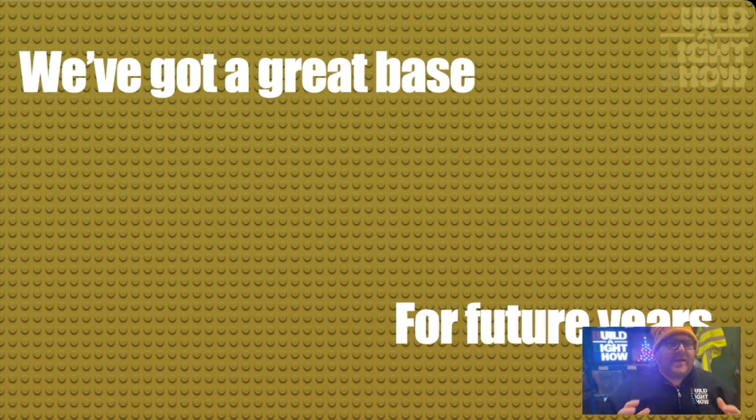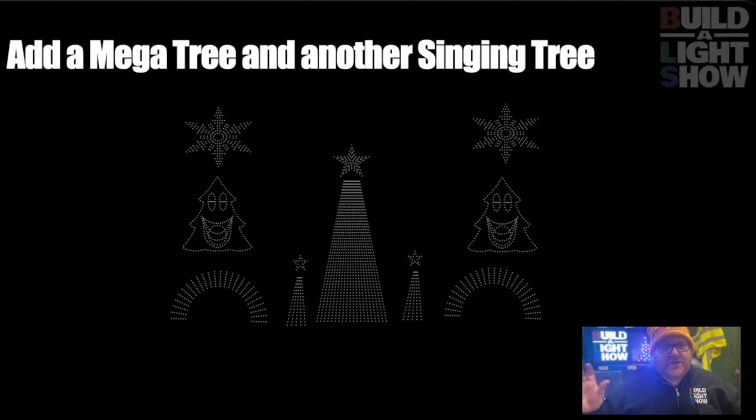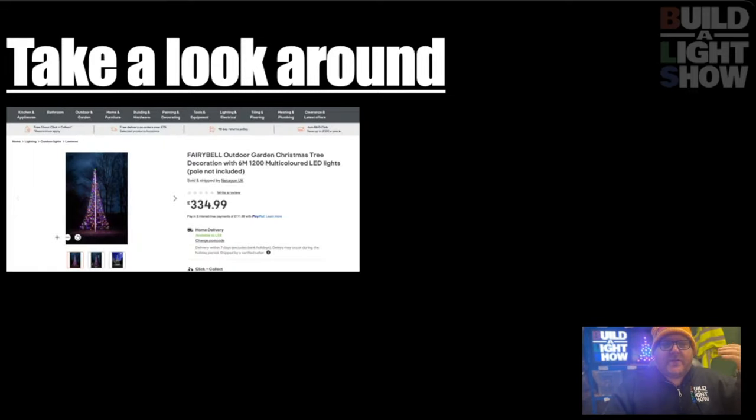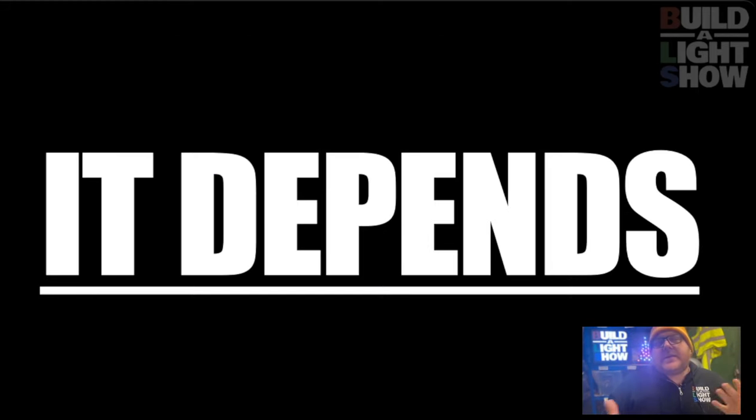But what we have here is a foundation for our show for later on. If we look at our current display, next year we might want to add another singing tree so they can duet. We want to add a mega tree in the middle. So adding another mega tree and a singing tree for £410, we've already got the base of the power and the controllers — we don't need to add anything else. When we look back at that price, things like acrylics that are going to last do cost a serious amount of money. So let's think back to that: it depends.